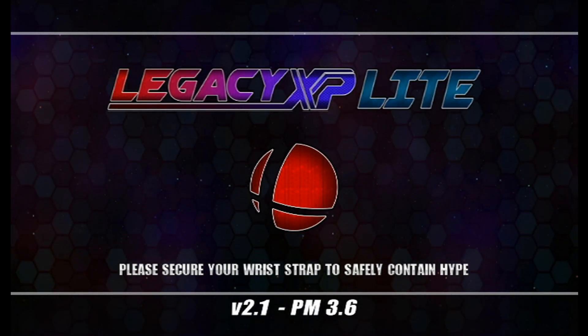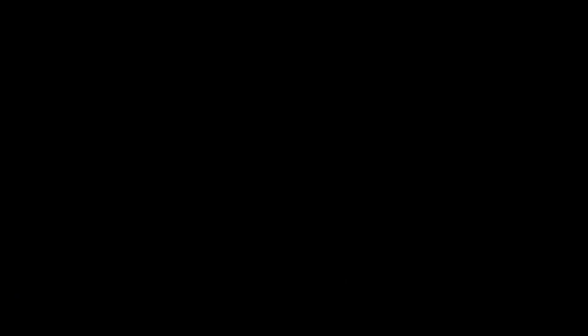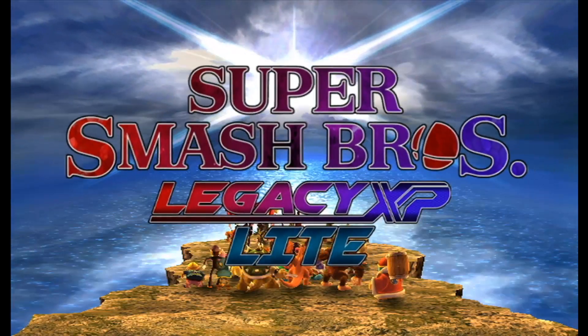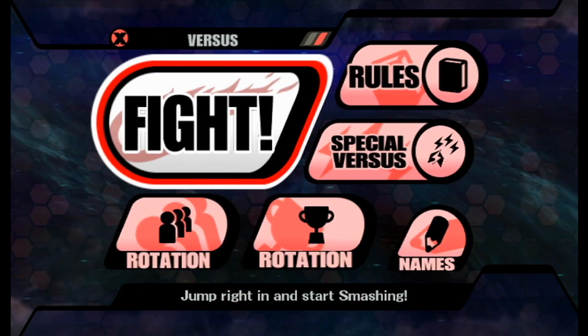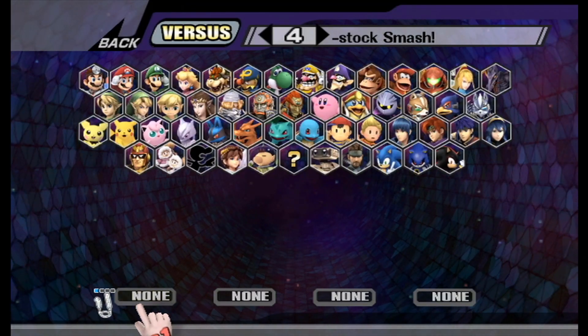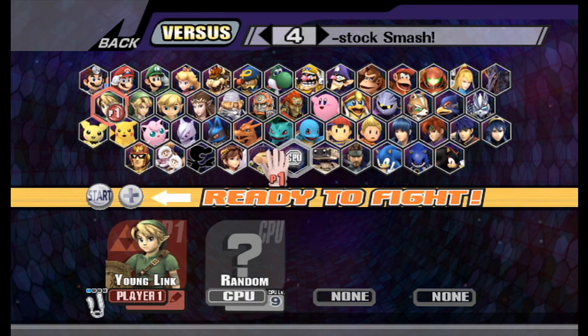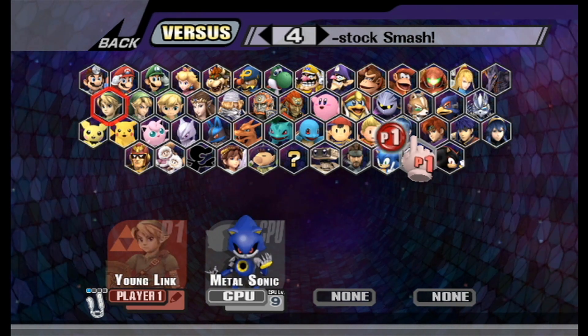Because of the low SD card transfer rate, this takes a fair bit of time to load — unlike on PC where it takes about 3 seconds, so we're going to speed this up. Just like that, we got the modification working! You can see that we have all the characters intact. I'm going to pick two that the Project Legacy team has added — I'll play as Young Link and Metal Sonic.